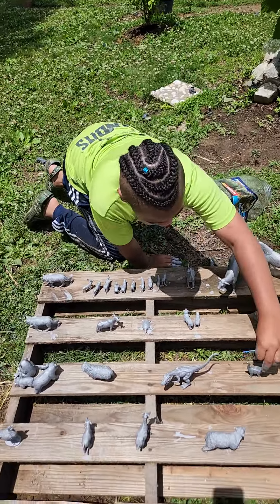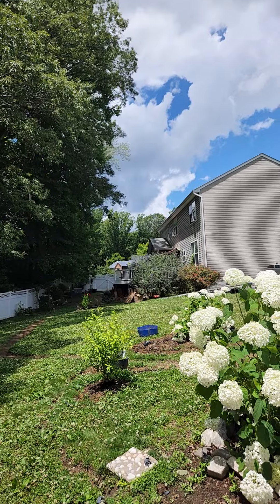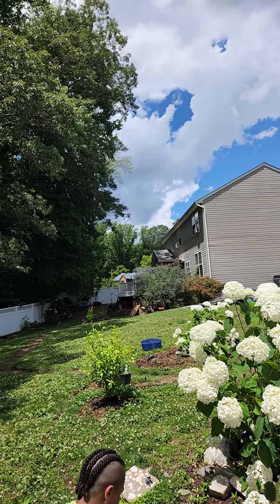You said there's a dark cloud where? Right over there. That is a dark cloud.